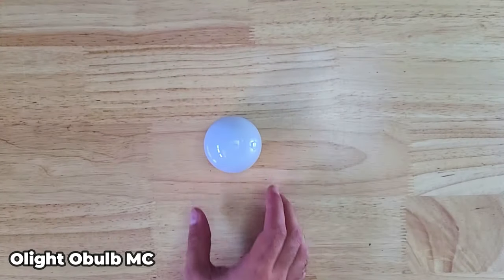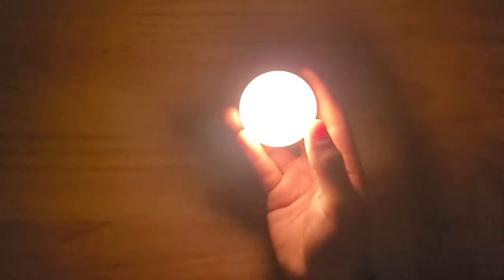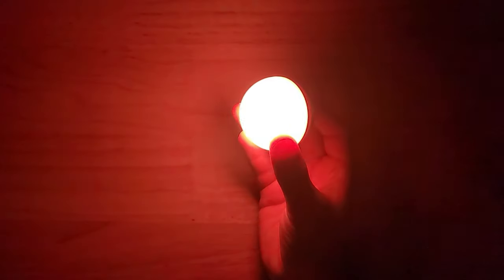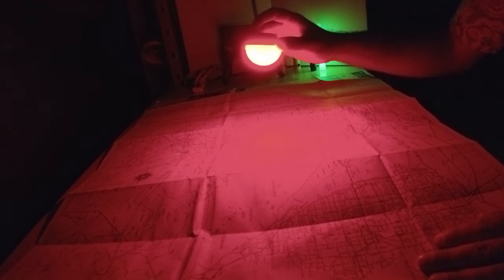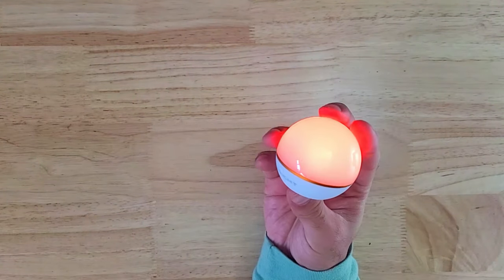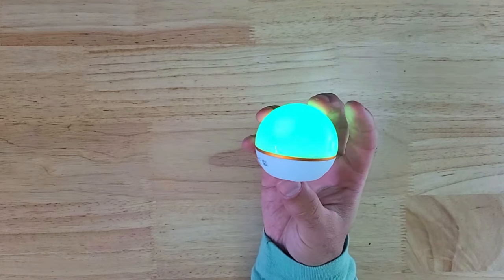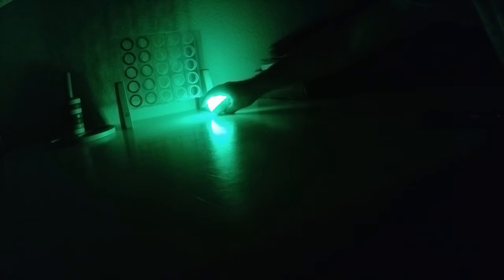The Olight O-Bulb MC is a multi-color orb shaped lantern with eight different lighting modes including warm white, RGB, and a signaling mode. The red mode is great for preserving night vision and keeping a lower profile, and the red flashing mode is great for signaling. It has a built-in 630 mAh battery and runs for 40 hours on a single charge. It's a great backup to your primary lantern that you can also give to somebody or use in another room.